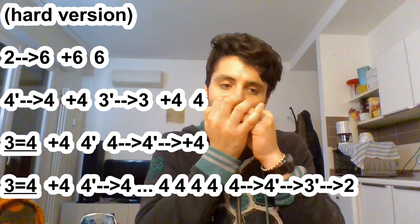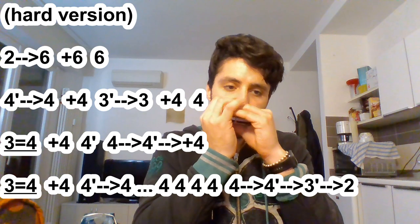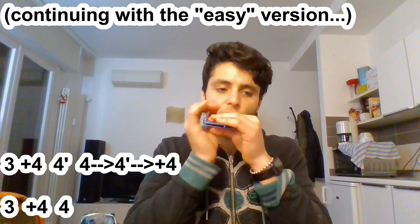Here we have a nice effect with the fourth hole — bending the fourth. This is the easy way to play it, but if you want you can add some trill between the holes. Just to give you an idea, starting from the slide. So we add this at this point. And then it goes on.